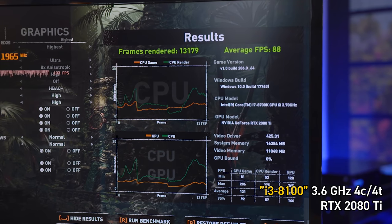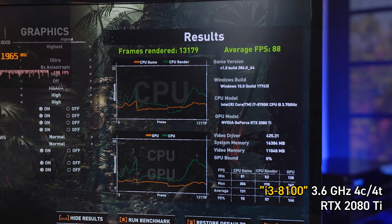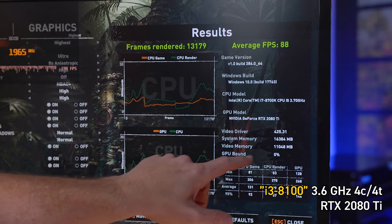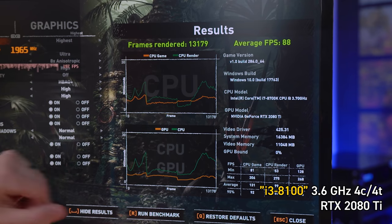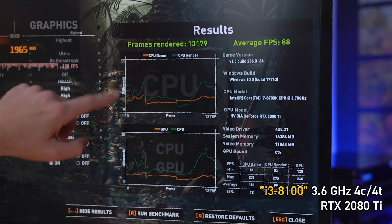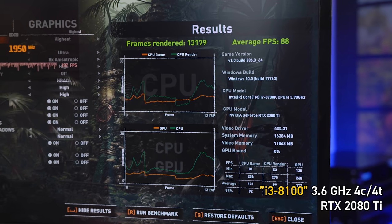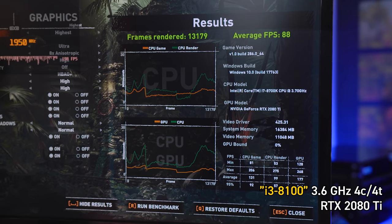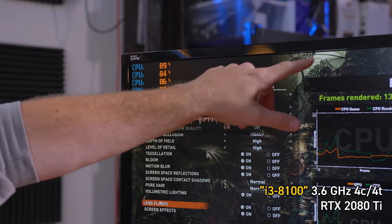By doing nothing more than switching from hyper-threading to four physical cores, emulating an i3 8100, we've gone up from 72 to 88 on GPU utilization. GPU bound is still 0%, but we got close. Both charts as a whole moved down because the timing — measured in milliseconds — it took to do the task came down. Everything just slid down on that chart, which is obviously an improvement, but we are still clearly bottlenecked. In the menu, we went from about 70–78% to like 93%, because the menu renders the game in the background.